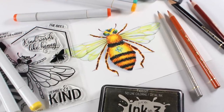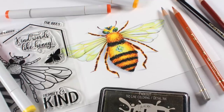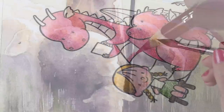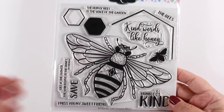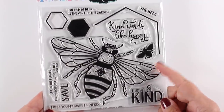Hi there. It's Sandy Alnock, artist and crafter here on YouTube, and today I'm going to be coloring a realistic bumblebee. Colorado Craft Company is out with some new stamps, as they do each month, and they sent me this lovely bee.